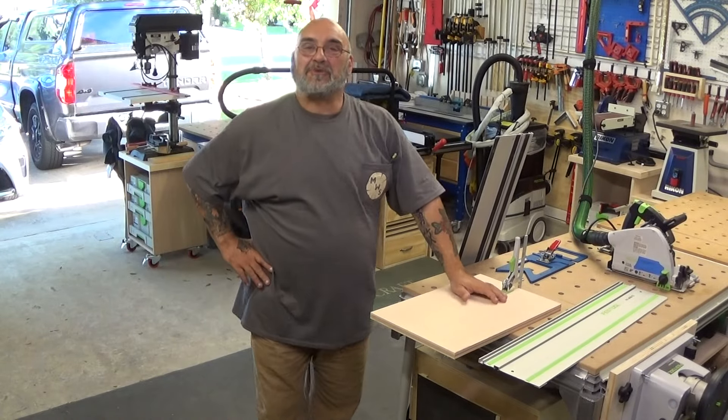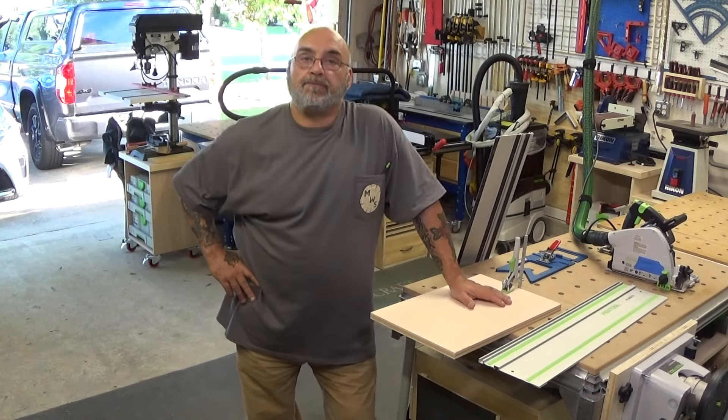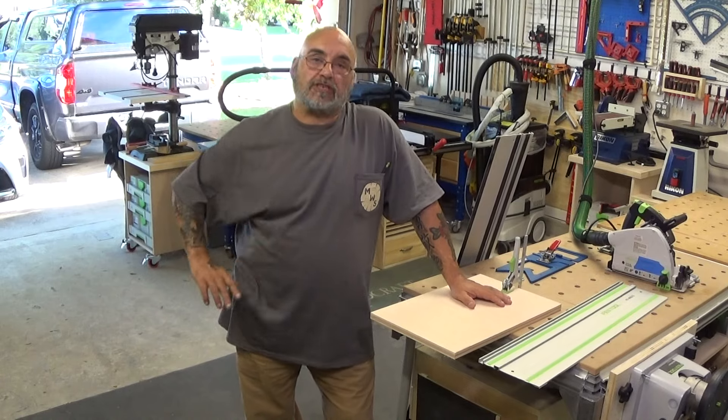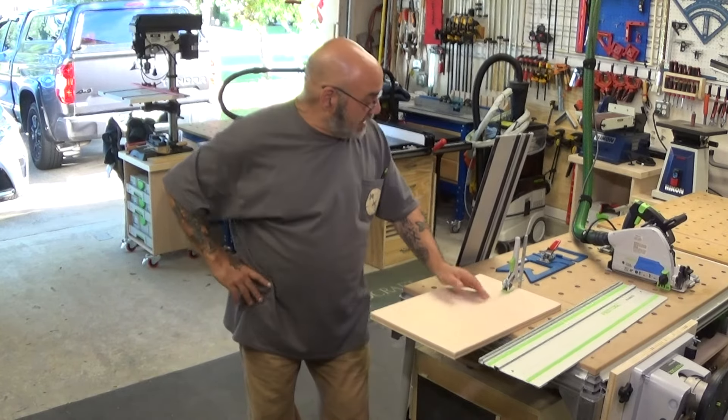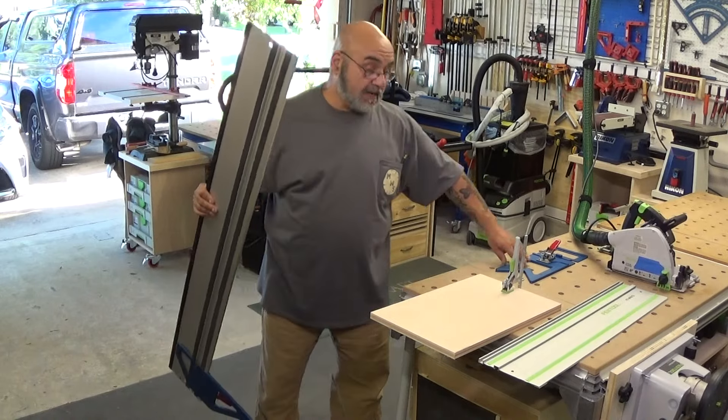Hey YouTube, Mike here. How are we doing today? Today I'd like to go over TSO Products, two square systems that they have: the GRS-16 and the GRS-16 PE.